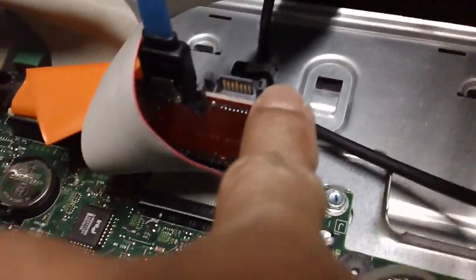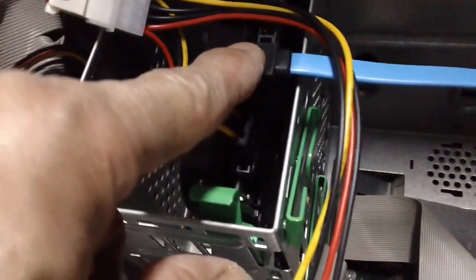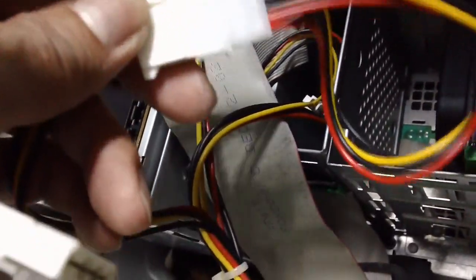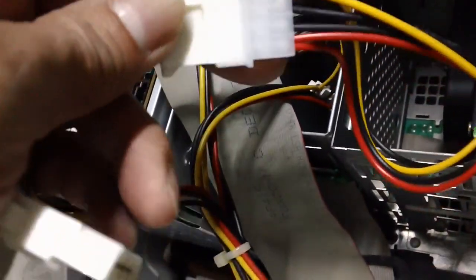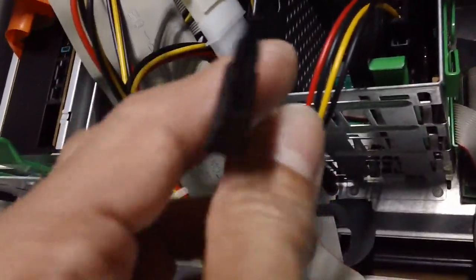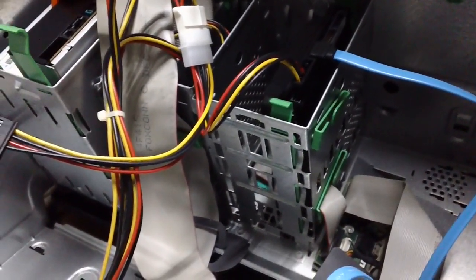We're using the IDE-to-SATA connector, which goes from the motherboard to the new SATA hard drive. Here's what the setup looks like: the adapter plugs into the motherboard, the data cable plugs into the adapter and goes up to the new SATA hard drive. The molex connector goes into the power and the other end connects to the SATA power. There's a spare connector here - that's probably for if you add another hard drive. So that's the setup and I'm going to power it up and see what happens.